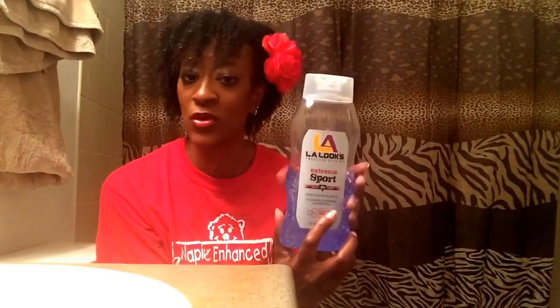This gel is alcohol free. This gel has protein in it. And this gel does not contain glycerin. You cannot see the back of the label, so I'm going to have to put the ingredients down below.